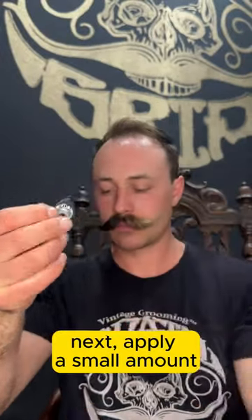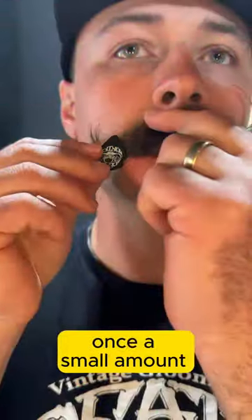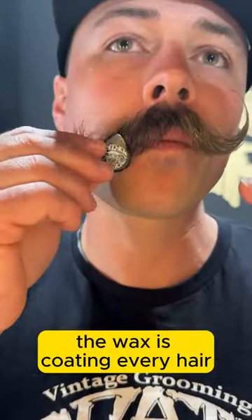Next, apply a small amount. Once a small amount is on the Death Grip Wax Pick, use it to ensure the wax is coating every hair.